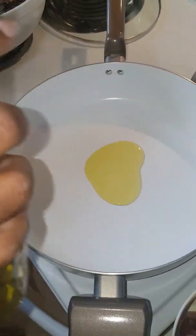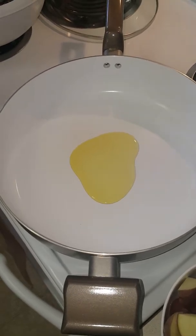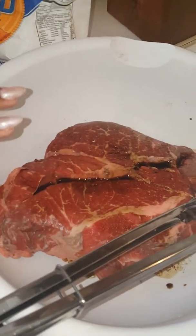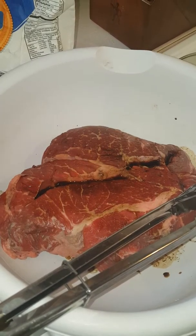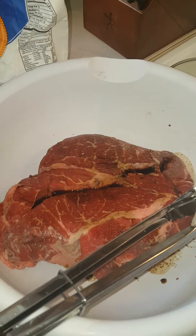I am making some beef stew today. This will be my first video. I'm getting my oil hot. I've got my chuck roast here, marinating in some Worcestershire sauce, some soy sauce, and some red wine vinaigrette sauce.